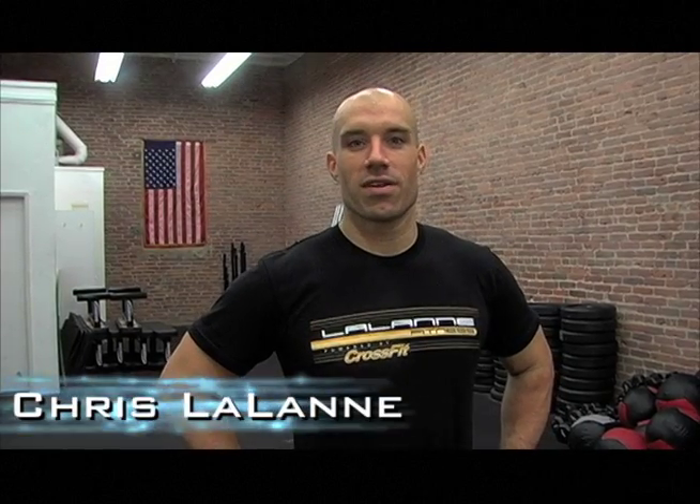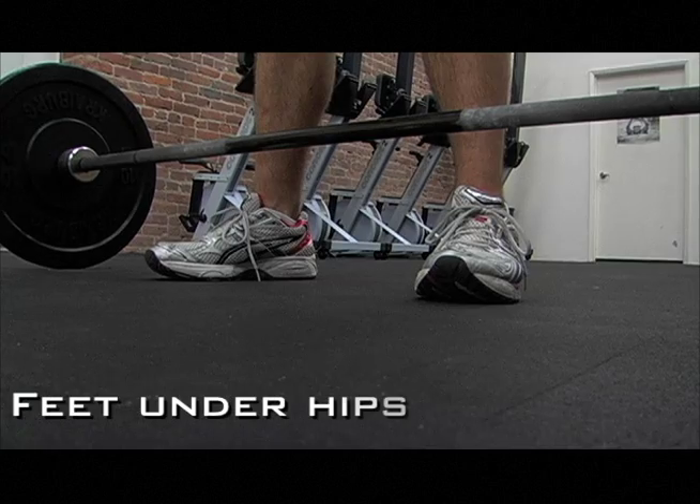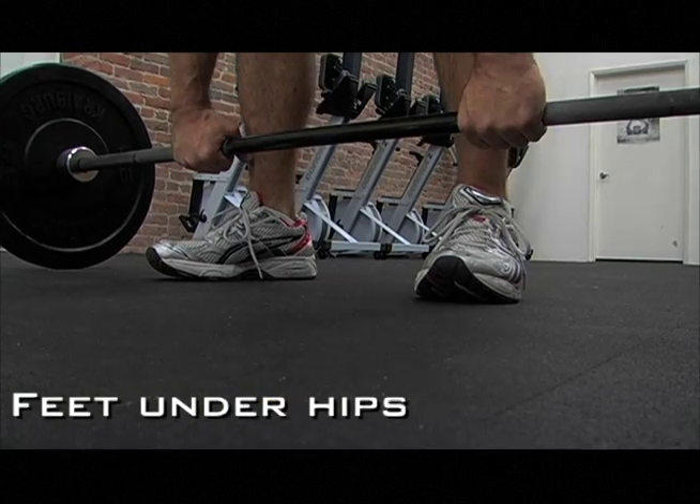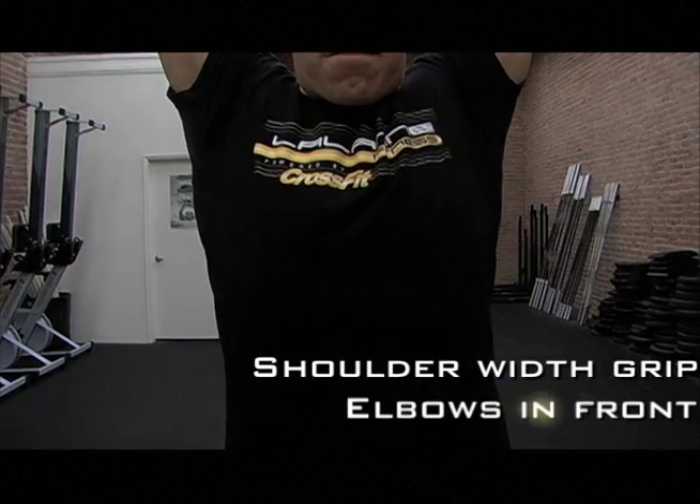Hi, it's Chris LaLane with LaLane Fitness, and today we're talking about the push press. You're going to start with your feet under your hips, taking a shoulder-width grip with your elbows in front of the bar.